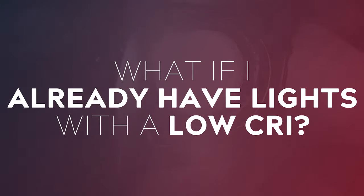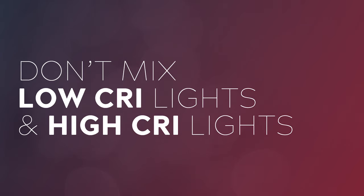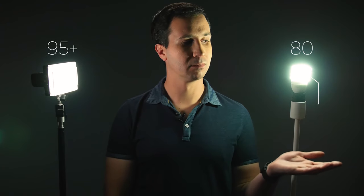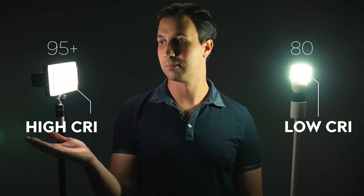But what if you already have a light kit and the CRI kind of sucks? Here are a few tips to help make the situation a bit better. My first tip is try to avoid mixing those lights with other high CRI light sources — that can be the sun or new lights that you buy in the future. As soon as you mix them together, you will notice the difference immediately, so you're better off using them all on their own or not at all.